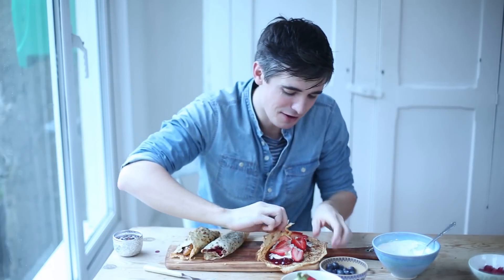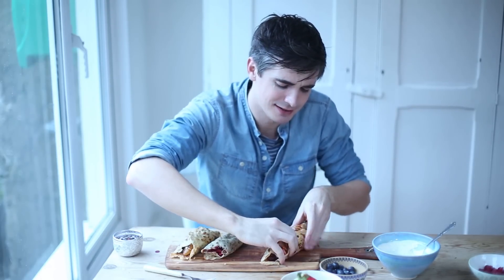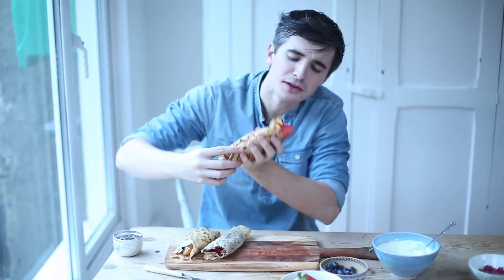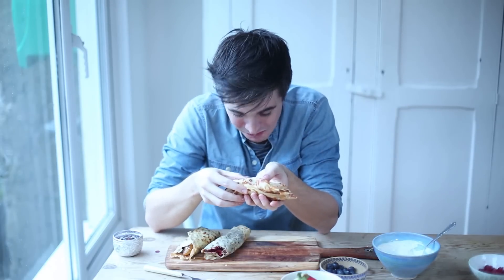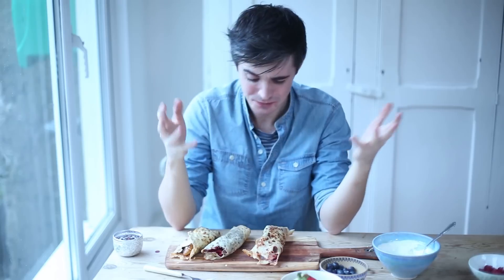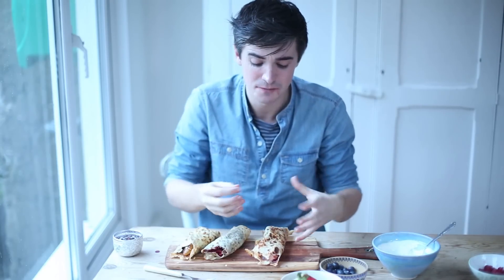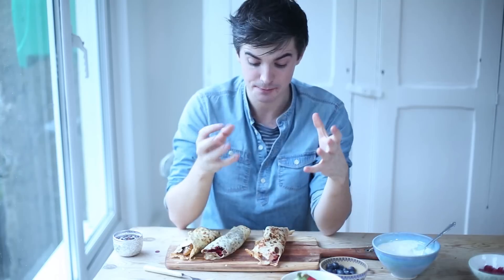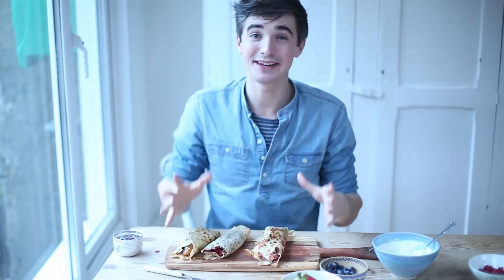We've got strawberries, that lovely vanilla scented creme fraiche and some lovely strawberry jam. I feel like I'm lying telling you they're all good, but they're amazing — so delicious. You've got that wonderful vanilla scented creme fraiche, really sweet strawberry jam and then that lovely texture from the fresh strawberries. It's three fantastic pancake toppers.